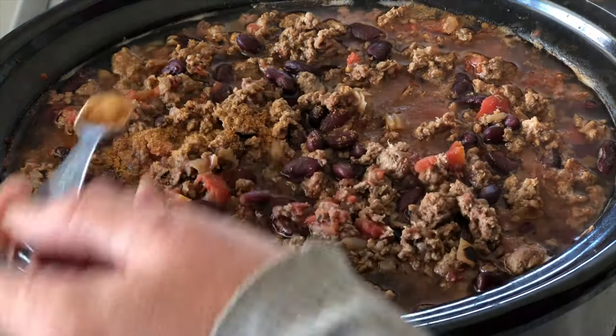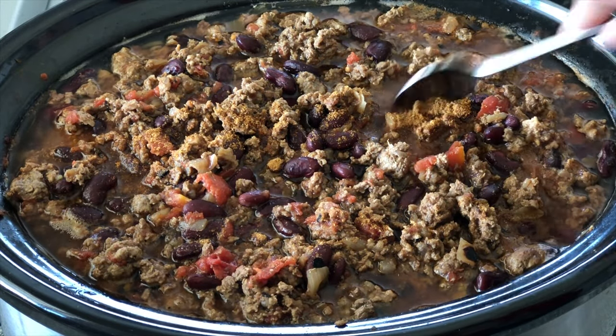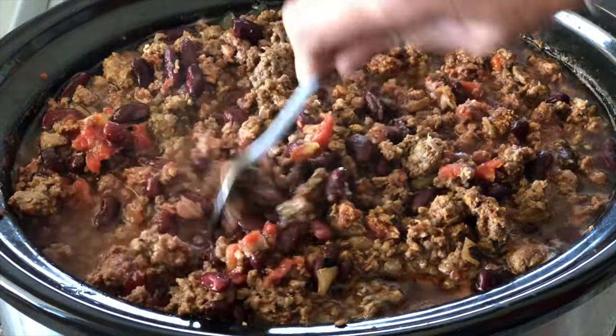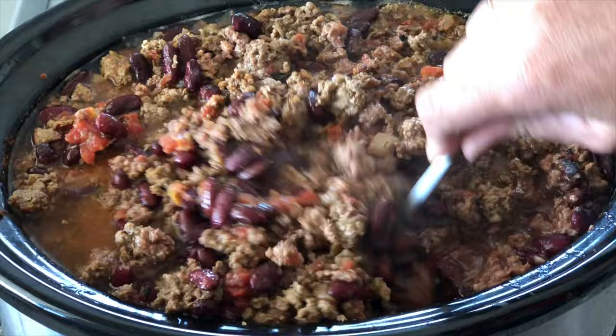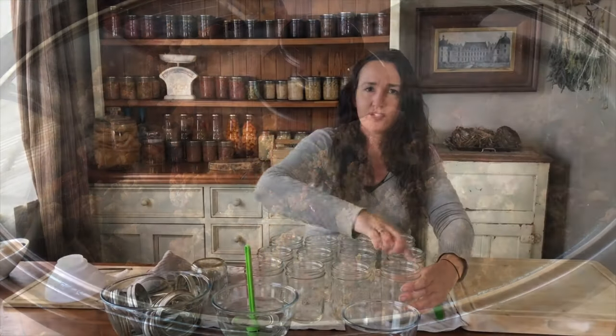Then you add your chili powder. You can use anything between three quarters of a teaspoon right up to a quarter of a cup — it depends on taste. Do it to your family's preference because you can always add more in later as you're heating it up.